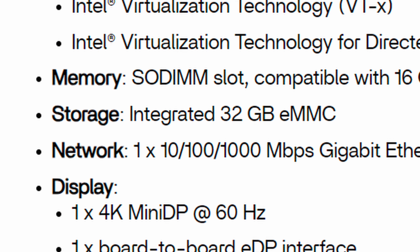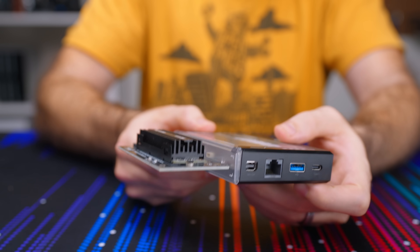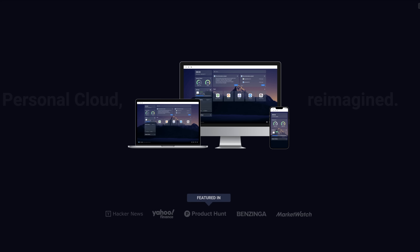For the Zima Blade, I do actually think it's a fantastic low power home server. Since this device has 32 gigabytes of eMMC storage, it doesn't really let us do much in terms of virtualization. Sure, I could throw in a PCIe NVMe card and install Proxmox, but that takes away from the form factor and the simplicity here. So we're going to give their CasaOS software another try.